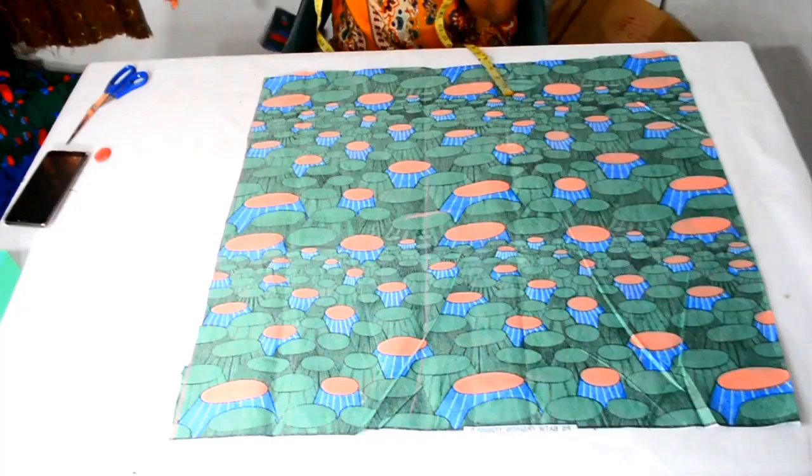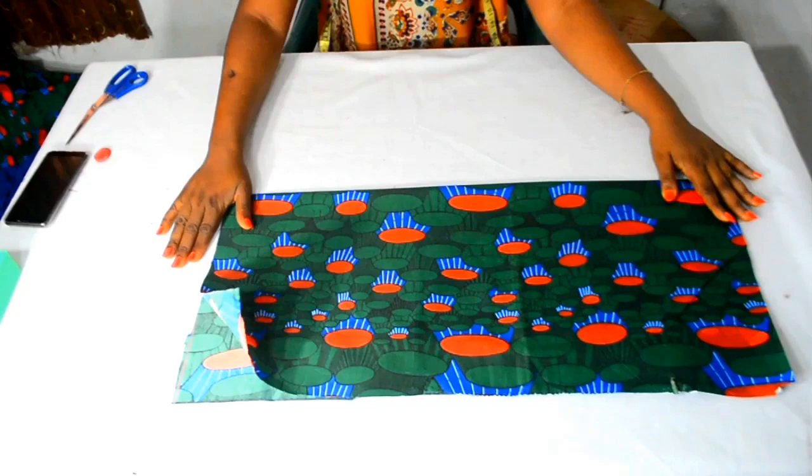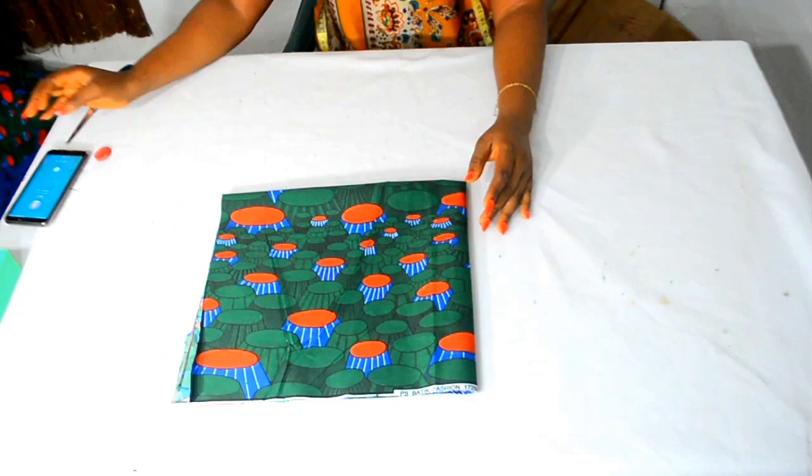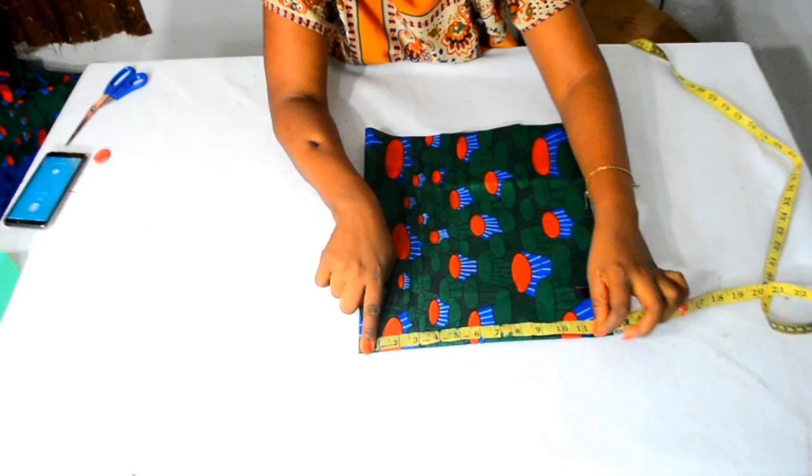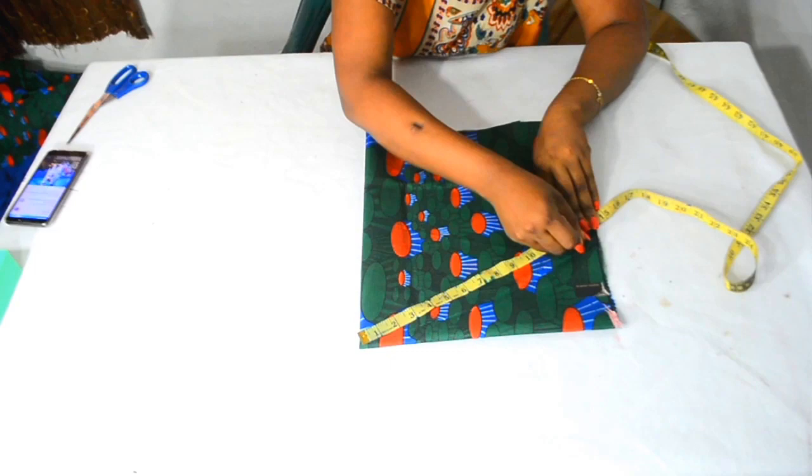Now that I have eyeballed the fabric I need, I'm going to fold it in half and also fold again. Next, from that pointed edge of your fabric, I am going to take my 12.5 inches for my sleeve length and I am going to keep measuring all the way around.